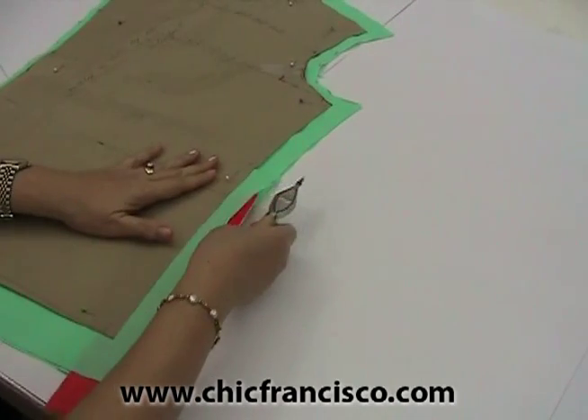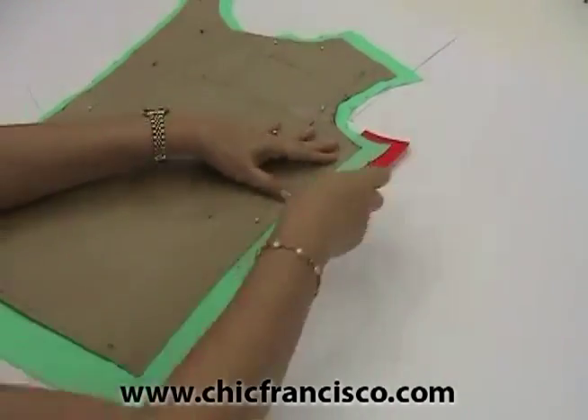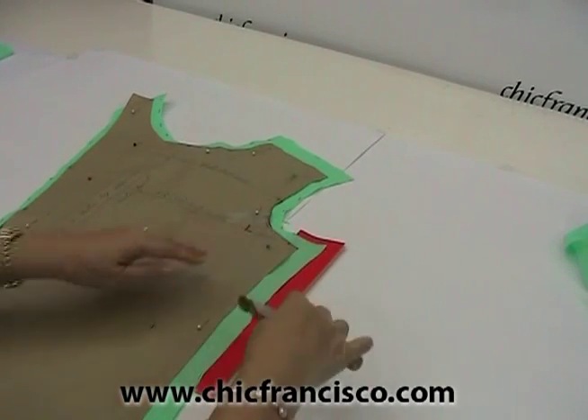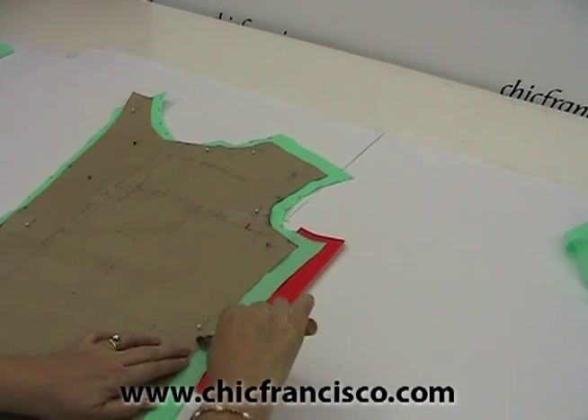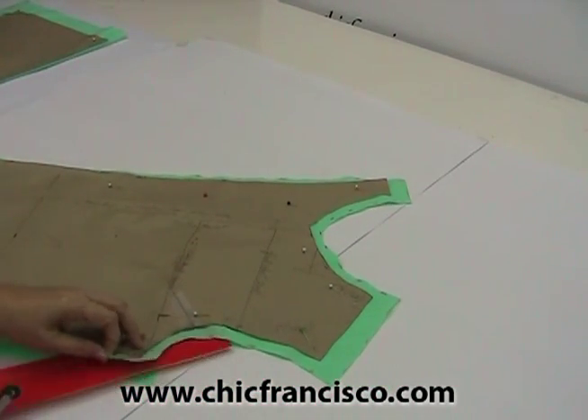Now I'm tracing the sewing line of the side seam. You can actually mark the waistline this way. Now we can trace the armhole.